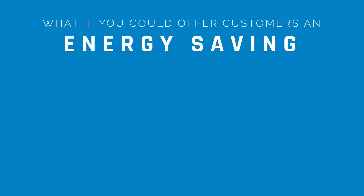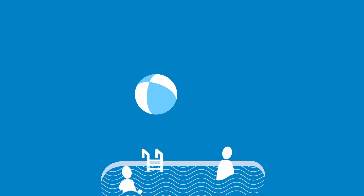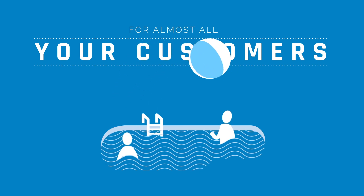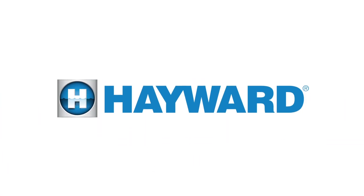What if you could offer customers an energy-saving variable speed pump that also provides an automated smart pool experience? What if you could do this for almost all your customers, whatever pool equipment they already have? And what if this experience only required a quick, simple, and affordable install process? With Hayward Pool Products, you can.